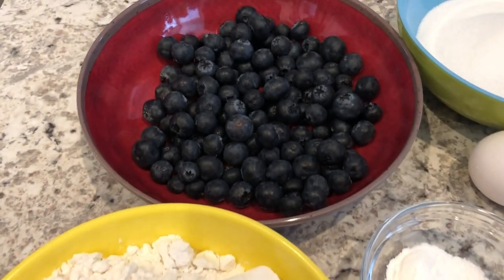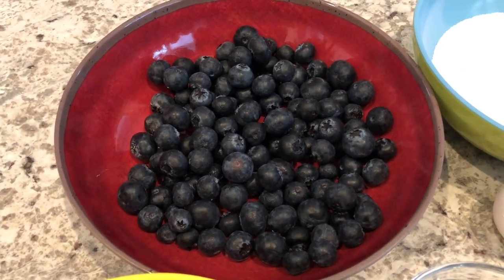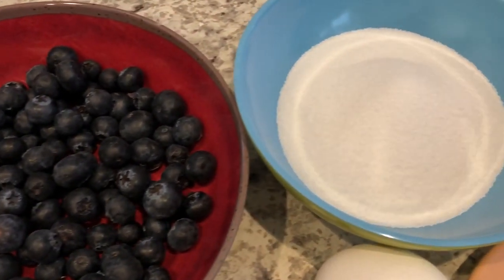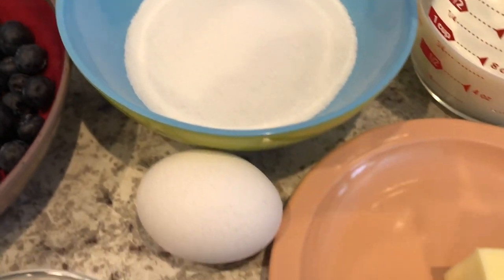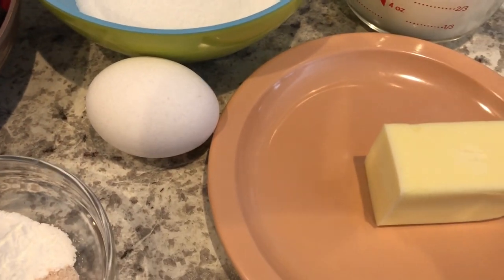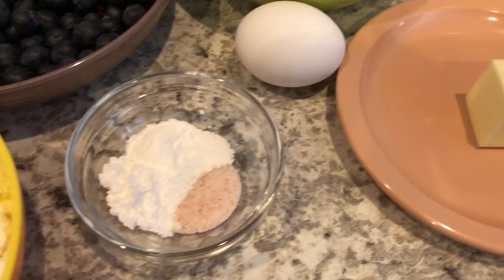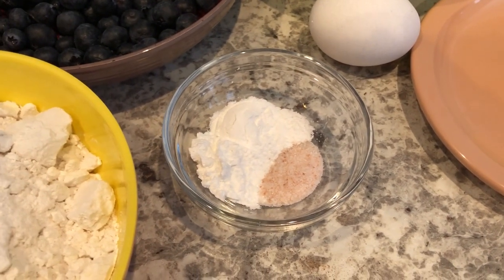I'm also using some fresh blueberries. If you want to use frozen, you can — you'll just need to make sure that they are thawed and drained. You're also going to need sugar, butter, egg, and milk, and all three of those are at room temperature. You'll also need baking powder and salt.